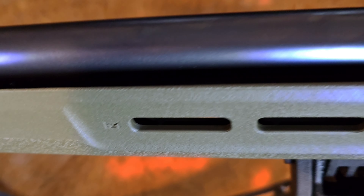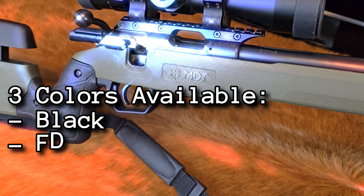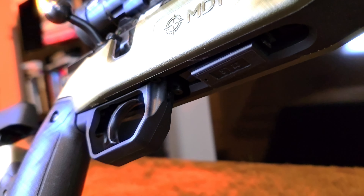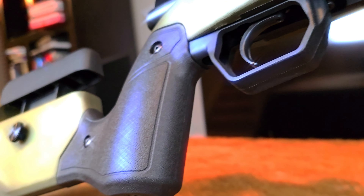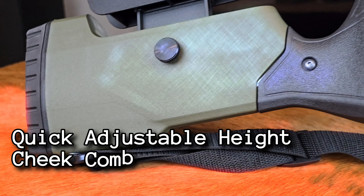So let's introduce a company, MDT, that recently reached out to the Big Timber Lodge saying they want to send some products to review. I said sure, let's start talking shop. They asked what I had, and I said I've got the CZ457 — love it, but it's a little heavy, not that comfortable, and I wish it performed just a little bit better.